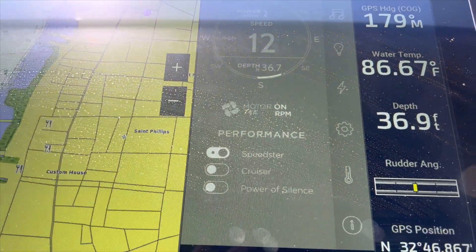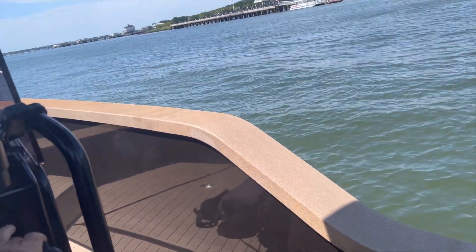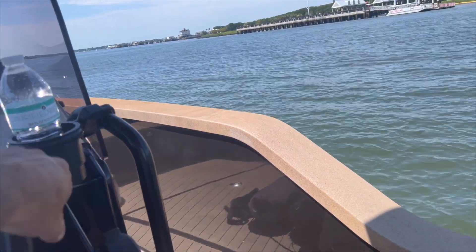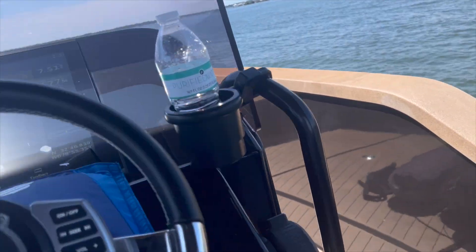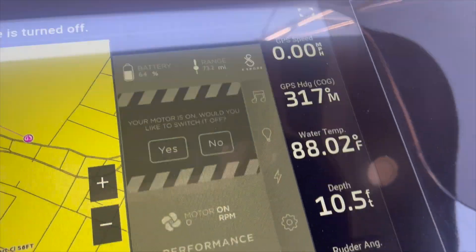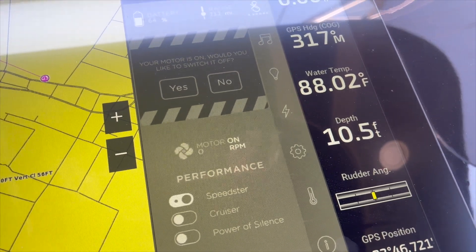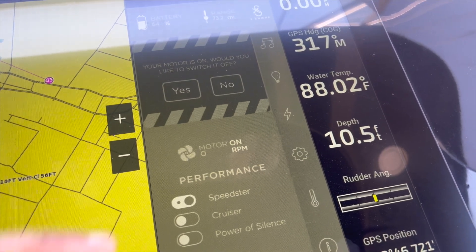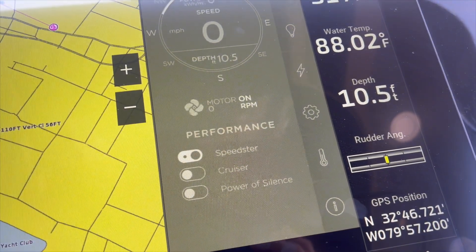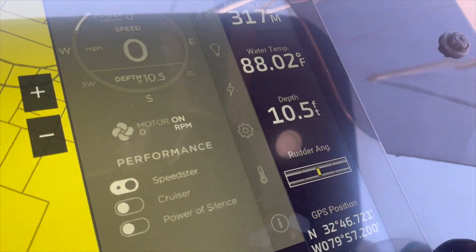So how long was that run — less than a minute? I went from 79 to 75 on the battery. We are back in and batteries are at 64 percent. We ran at about 10 to 12 knots most of the time and were in Speedster mode. I'm not quite sure we can get two trips out of this without having to recharge.